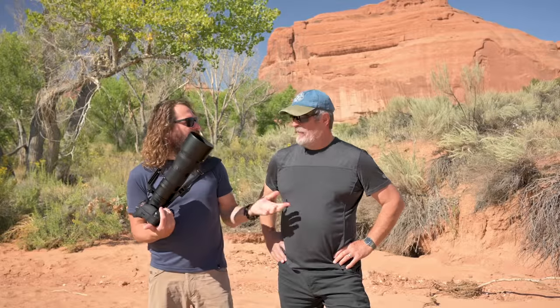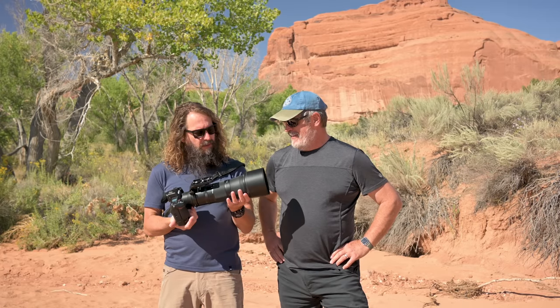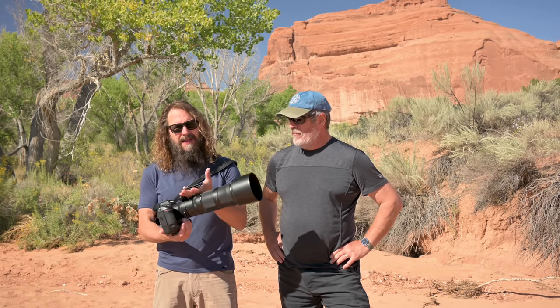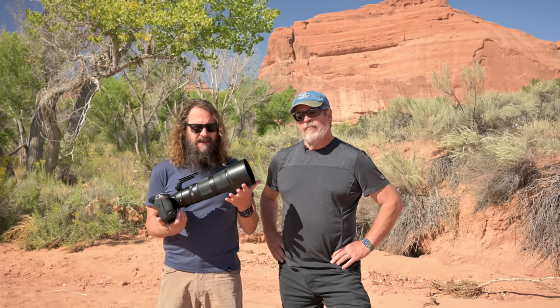Hey everybody, Hudson here. I've got my good buddy workshop coordinator Rick with me. We are in Moab. He's here to keep me honest and make sure I talk about the attributes of this lens that the widest group of people will care about. This is the lens all year I've been hearing about in the workshops — when's the 180 to 600 coming out, and how good is it gonna be?